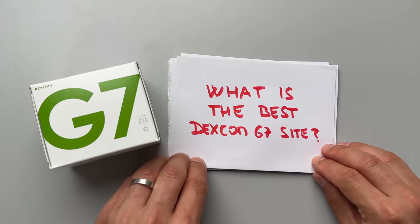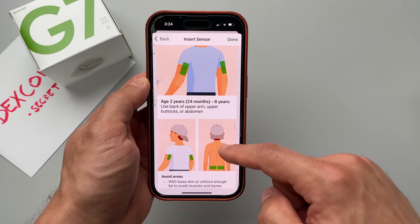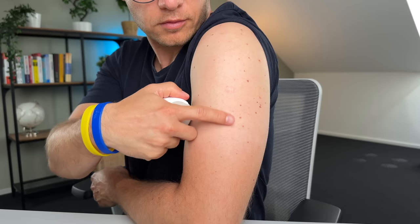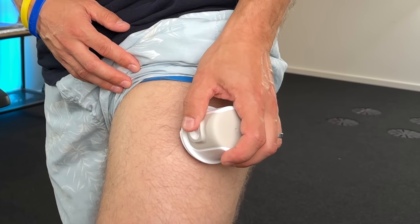Secret number 12: what is the best Dexcom G7 site? In the US, the only FDA-approved G7 site is the back of the upper arm, and upper buttocks for children aged two to six. In Europe, the abdomen is also CE-marked and officially usable. I prefer the fatty area on the back of my arm — the outside is more muscular, can get painful, and I tend to sleep on the sensor there causing compression lows. I've seen people use lower back, chest, thigh, calf, and forearm, but I can't guarantee results as I haven't tested those yet.